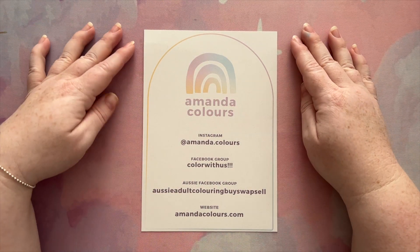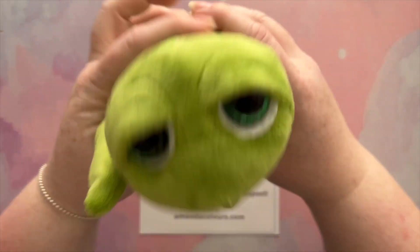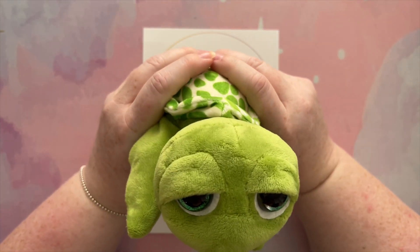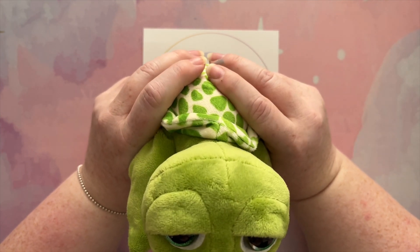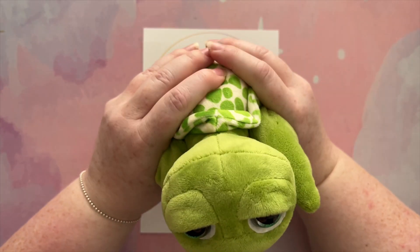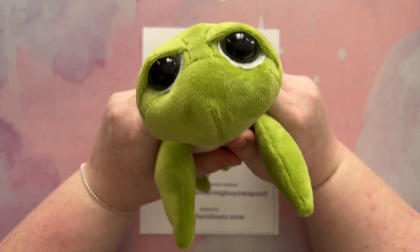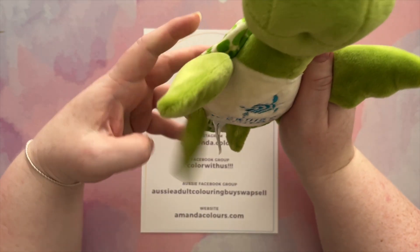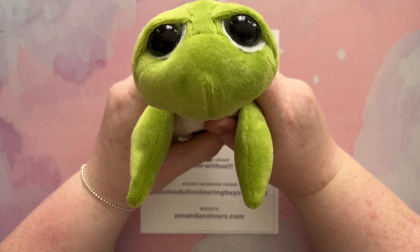Hello lovely colouring friends, my name is Amanda and this is my channel Amanda Colours. Emerald and I are back — hello friends, we have missed you all. I'm a bit out of breath, I was rushing. For those of you who don't know, I had some pretty major surgery at the beginning of October and I am doing really, really well. I'm recovering well and things are going great. I just took some time to heal and take some time for myself.